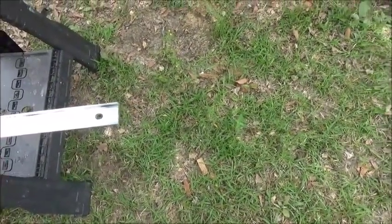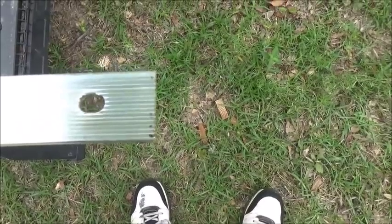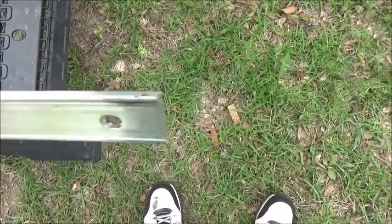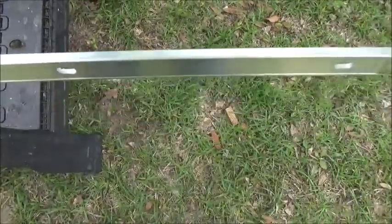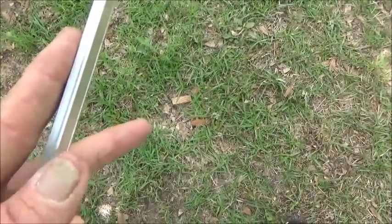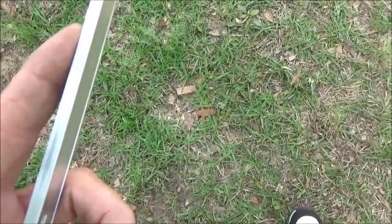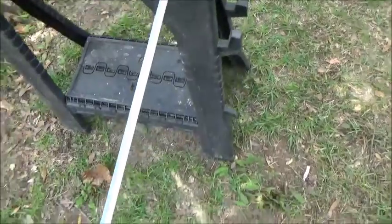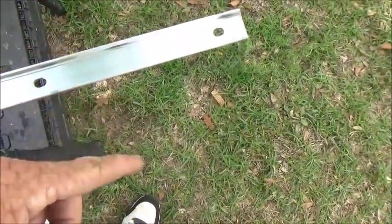We're getting ready to start the termination bar. When you put the term bar on, the back has a texture to it — so it grabs the rubber when you put your screws in. On the front side, you're going to put your screws in every hole. Right here this will be standing up against the house. Along that line where the rubber meets it, the reason they made that lip a little bigger is so you can run a caulk bead at the top all the way across — you're going to run a bead of EPDM caulking all the way down. At the bottom of the term bar is where the rubber will be cut, so it does not hang past the termination bar.